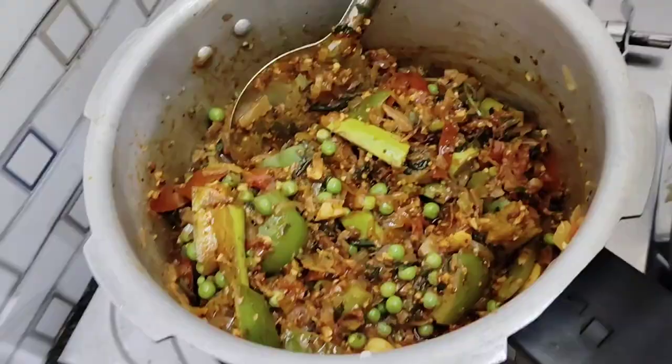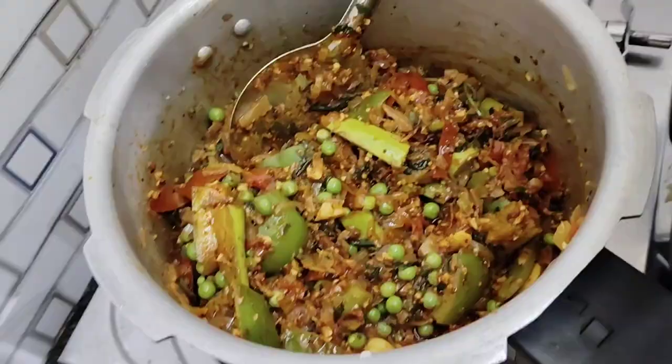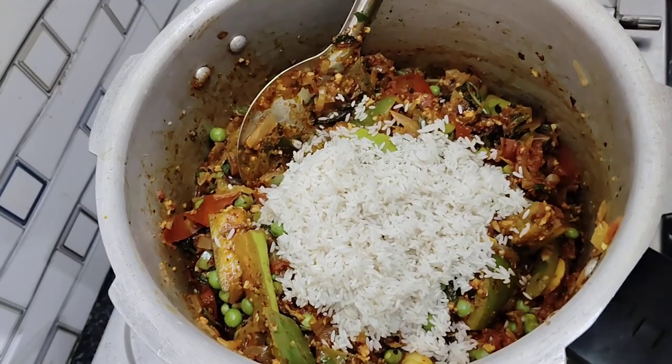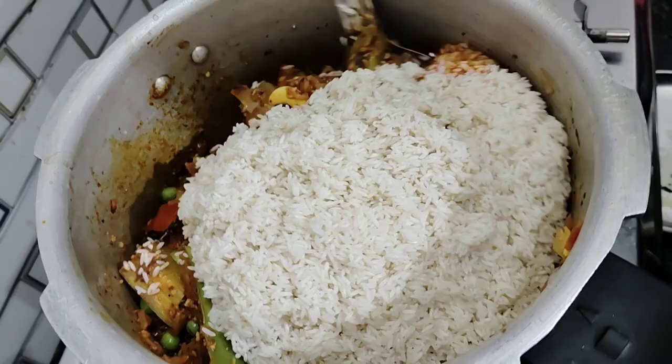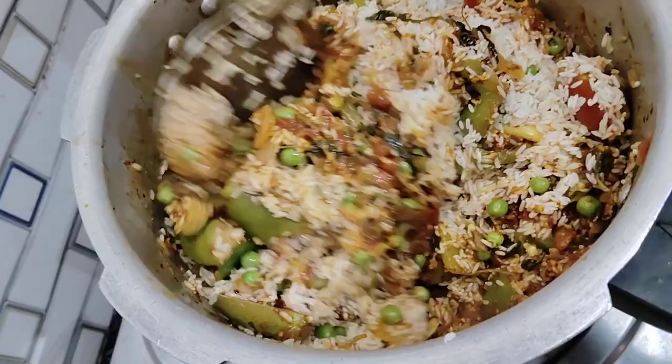Add the milk into the pot, fry the green. Let's mix it in a few minutes.